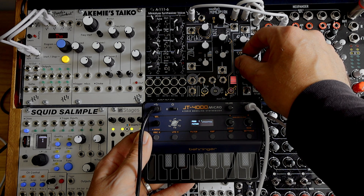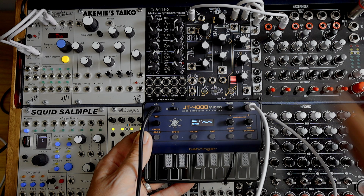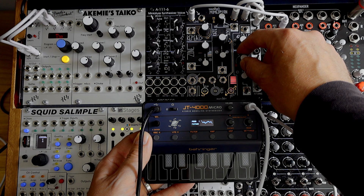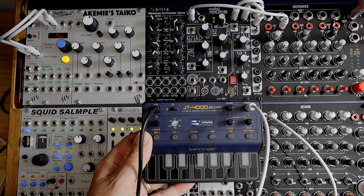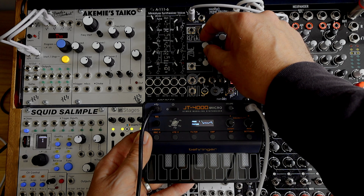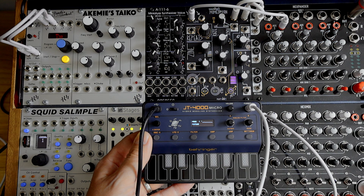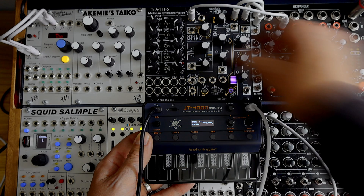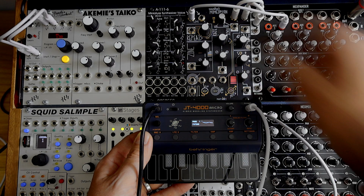To complete the doorless experiment, I've got the JT4000 connected into my modular setup as the only source of audio. The little synth is connected into the Bovada hex mix, which has a send and return to the Make Noise Mimeophon. The Mimeophon is adding some delay and reverb to make this a more lush, fuller, rounded sounding ambient patch.